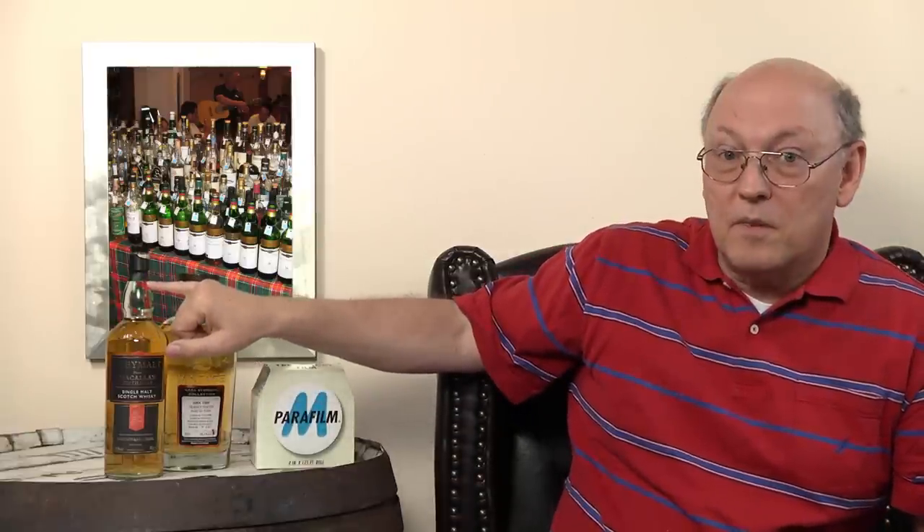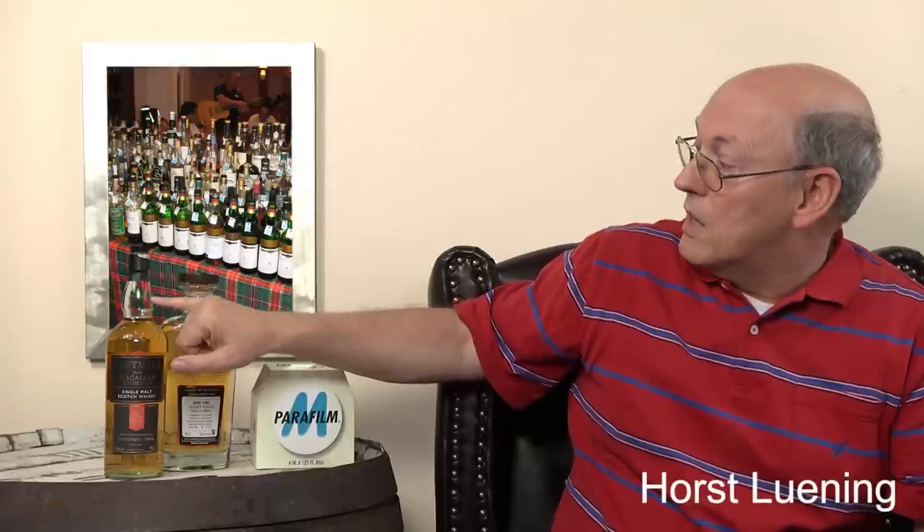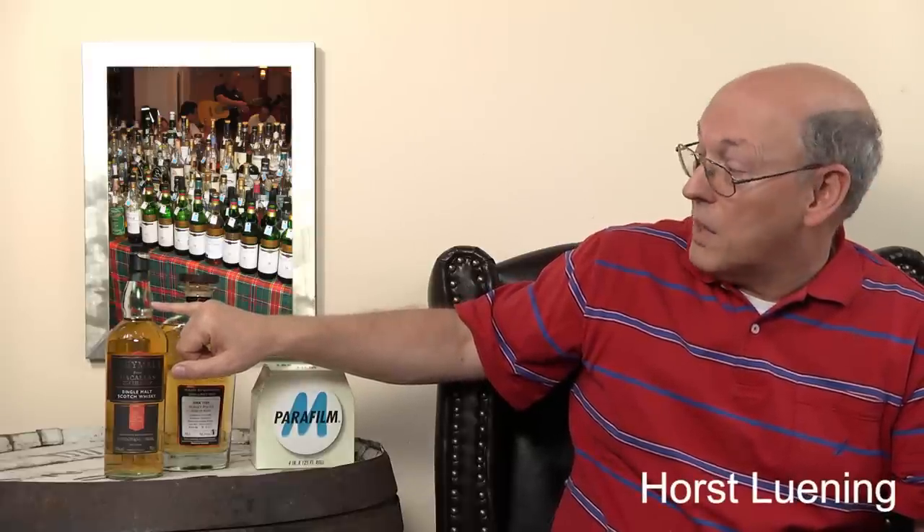But alcohol expands and contracts a lot — it contracts when cold and expands when warm. I filled a bottle to the top at room temperature, then put it outside at below-freezing temperatures and the level went down noticeably. So if you put a mark on your bottle in the evening when it's warm, and then look at it in the morning when it's cold, the chimney has ceased and everything is cold — the level will be a little lower. Whiskey contracts when it becomes cold.